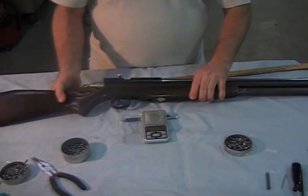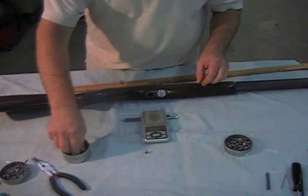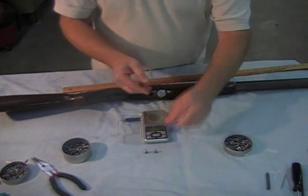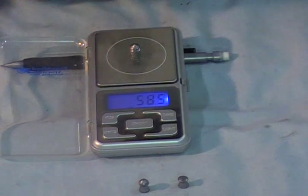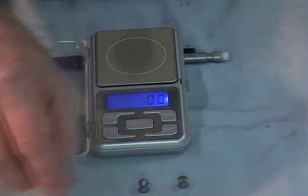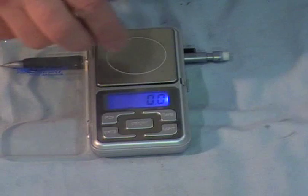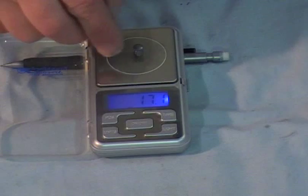First we're going to take a look at the pellets that I shot. We did Yungin, Barracuda, and Beeman Laser. We'll go ahead and weigh this Yungin — 42.3. Barracuda — 30.4. And the Laser — about 17.1.